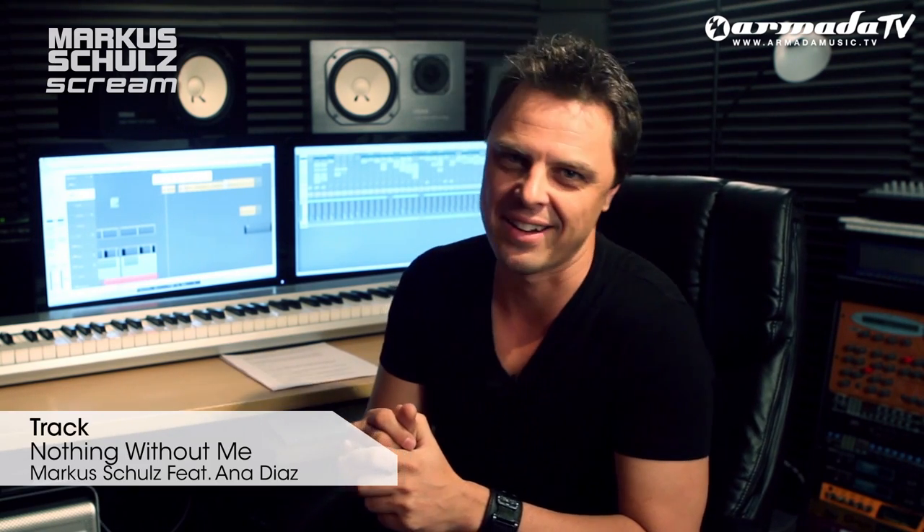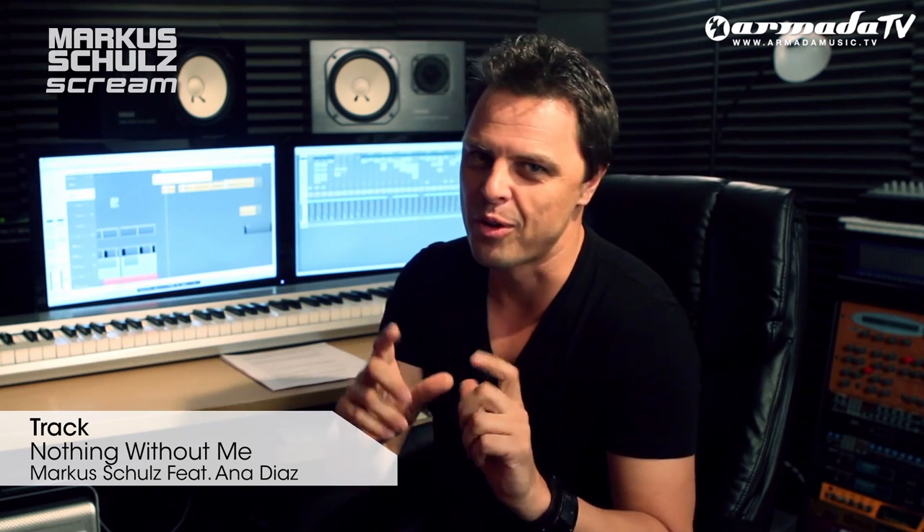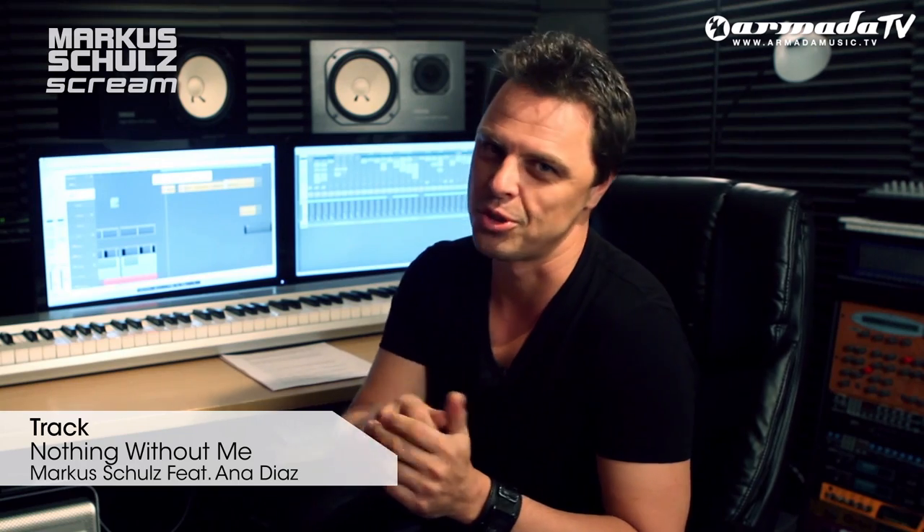The next track I want to show you is one that I tested out in one of my solo sets at Ministry of Sound in London — I wasn't even finished with the track yet, I just wanted to test it out. It's a track called Nothing Without Me, featuring the vocals of Anna Diaz. One of you guys out there snapped it on video from your iPhone and uploaded it to YouTube, and from there it just created this huge buzz. People were messaging me asking what this track was, and we already had a feeling right then and there that it was going to be massive.